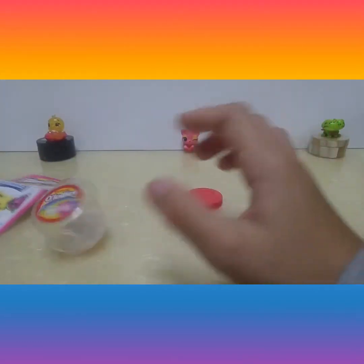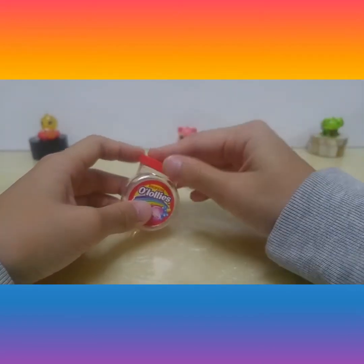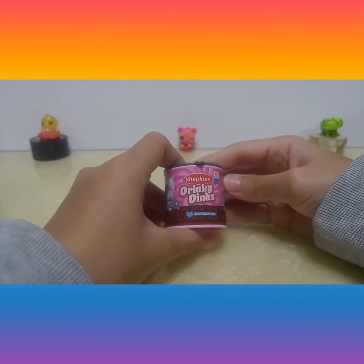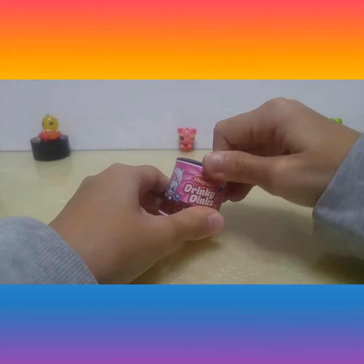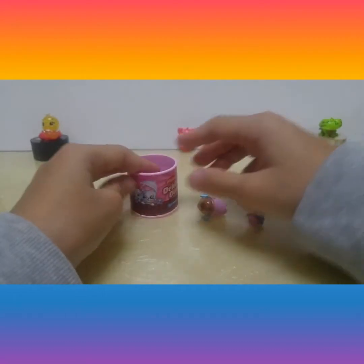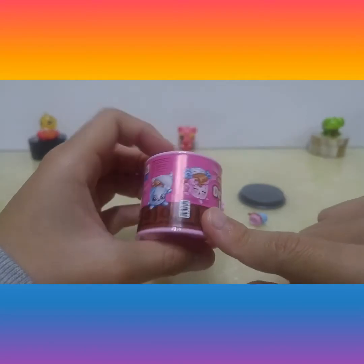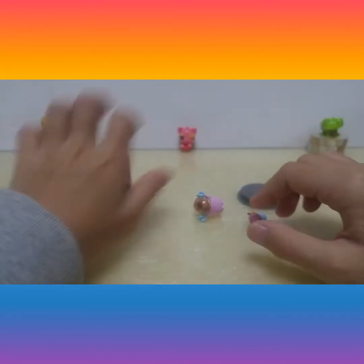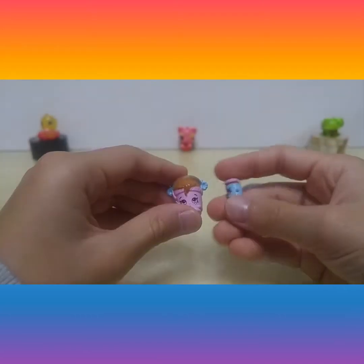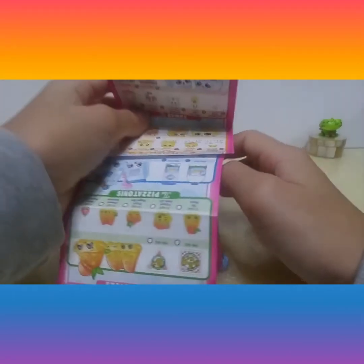Now put Molly Lolly back inside and close it. Now let's see — got this Drinky Drinks. Oh yeah, here is chocolates on the bottom. Now here is — I don't know who is this — and the little one. Let's see who it is, and the chocolates.